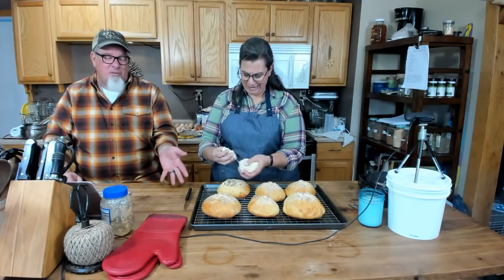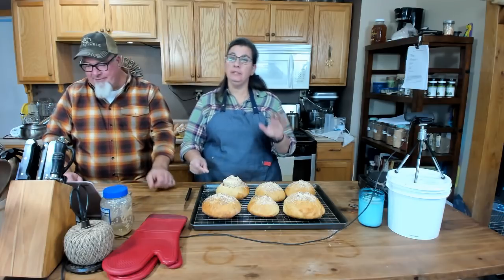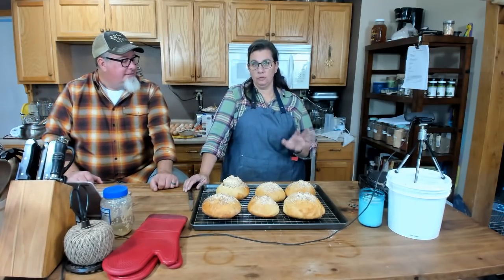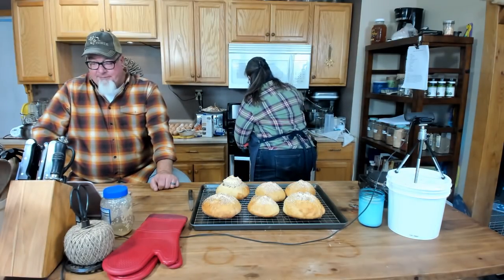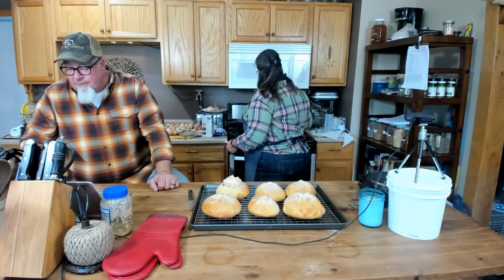It doesn't take that much more to make the bread bowl, but it does take more time. This particular bread recipe takes an hour and 40-45 minutes start to finish — you mix the dough, let it rise for 30 minutes, divide it, let it rise 30 more minutes, then bake for 30 minutes. When you're in a hurry to make a loaf of bread, this is a really good one.